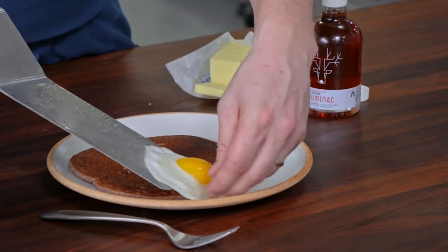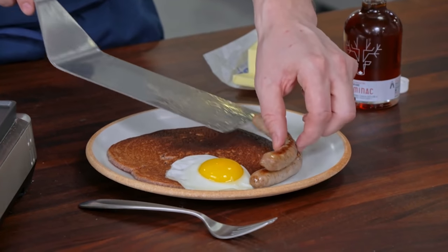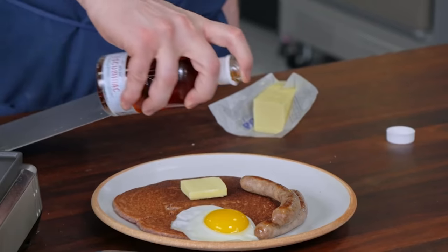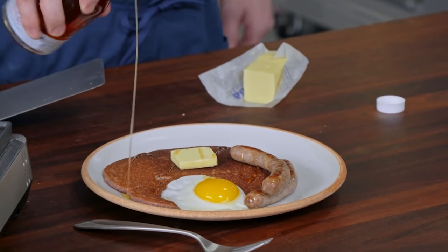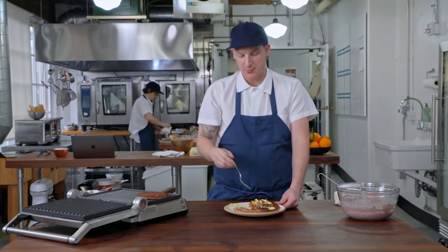This is how I like to eat mine. I love egg with this — egg, sausage, and this corn. It's delicious. It's like its own little sauce. So beautiful. So there you have it: my crispy corny pancake. Pretty dang good.